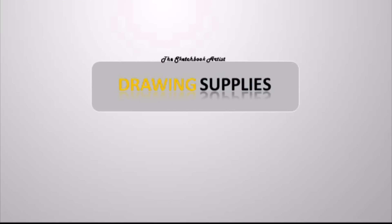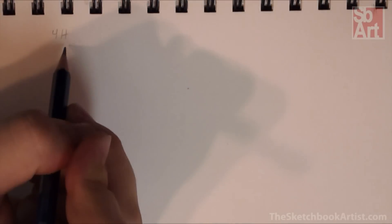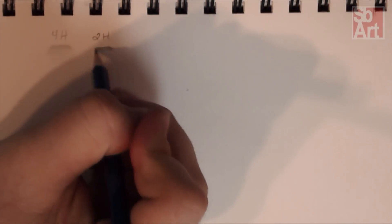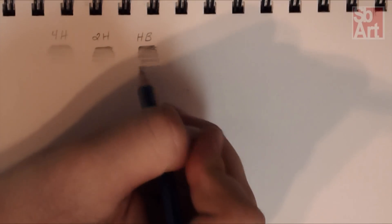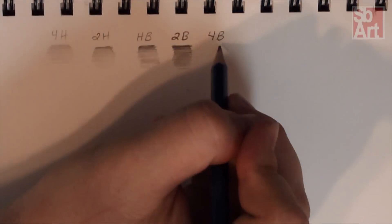Today we're going to discuss something pretty basic but important to those of you who are new to drawing: drawing pencils and the different variations you can buy. The most prominent difference between drawing pencils is the softness of the graphite or charcoal. The softer the pencil is, the more of it will break off, creating darker values. Likewise, a harder pencil will leave lighter values.